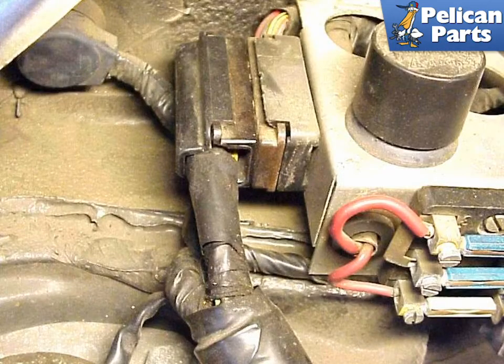Disconnect the main engine wiring harnesses. On some models there may be connectors that you cannot easily see without sticking your head inside the engine compartment — feel around the sides and back of the engine to make sure that you have disconnected everything. For the 911 SC, there is one wire set that connects to the chassis near the engine compartment fuse box and one that connects to the front of the engine compartment. The backup lamp and starter connections need to be disconnected and pulled aside as well.